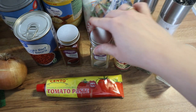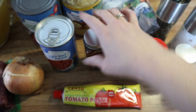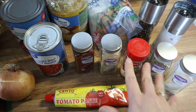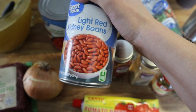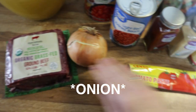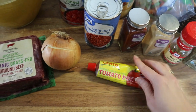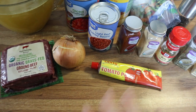I've also got thyme, bay leaf, garlic powder, and paprika — you can use whatever seasonings you like. I've got some kidney beans that I'm going to drain and rinse, a tomato I'm going to chop up, some ground beef, and some tomato paste.